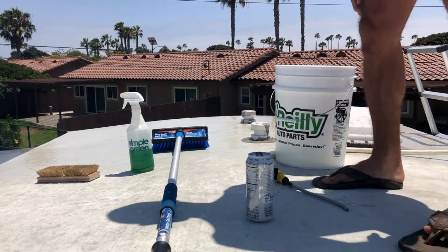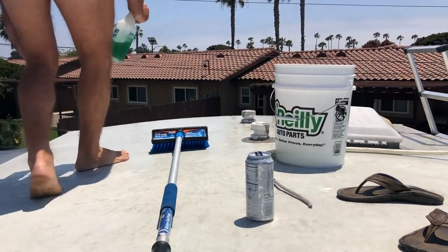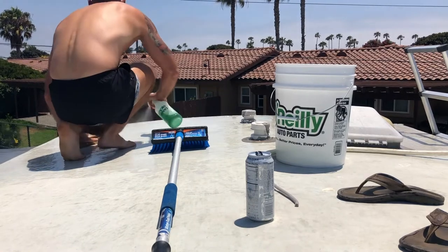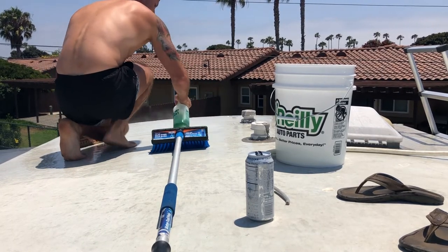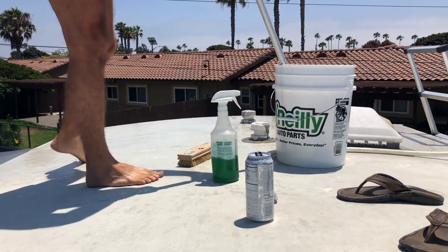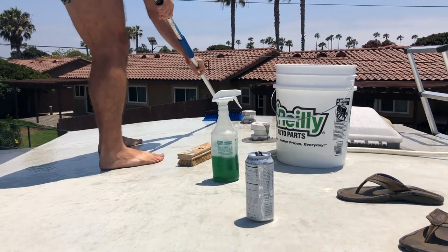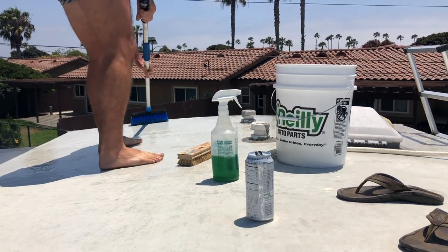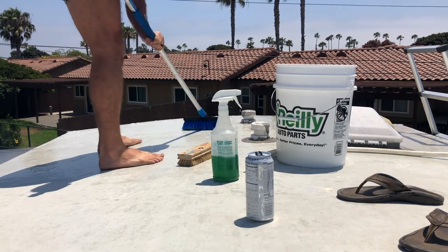Also for a safety note: the roof gets really slick once you start washing it, but I found that just going barefoot is the easiest. So all you do is start spraying the Simple Green liberally in the area and start scrubbing. I'm going to start with that soft bristle brush, trying to work it in really nice and good.